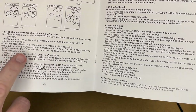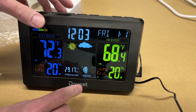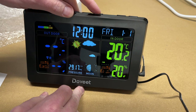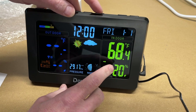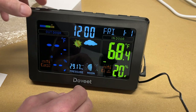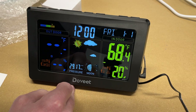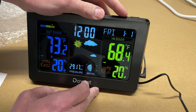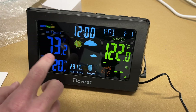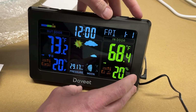Next is the radio-controlled clock function. It will automatically try to sync the time at 1, 2, 3, 4, and 5 AM every day. While it's trying to set the time, it won't respond to other key presses — you can press mode to cancel that. You can press the up key to switch between Celsius and Fahrenheit, and use it to change other clock settings. The down button toggles between 12-hour and 24-hour mode. There's also an alerts function that lets you set high and low temperature thresholds — for example, you could set an alert for freezing temperatures outside.